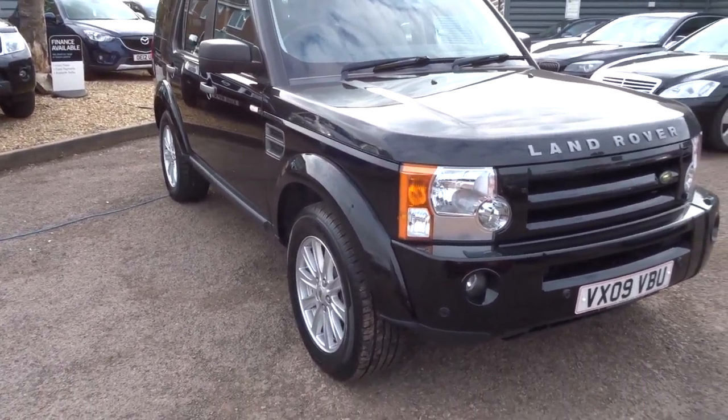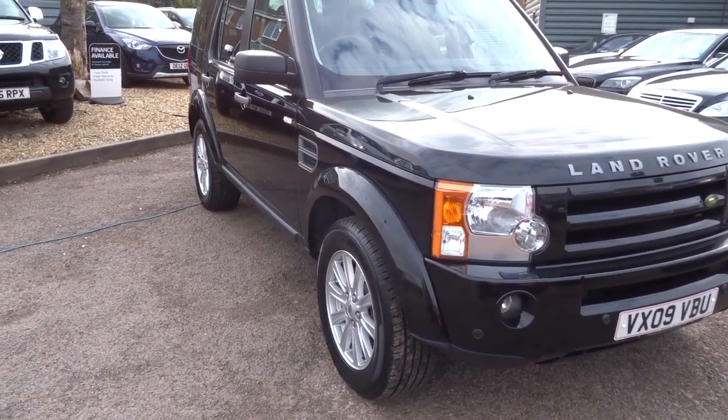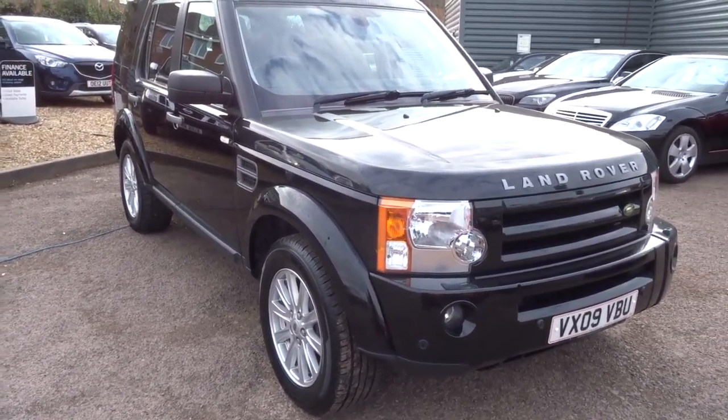Hi, welcome to Country Car. My name's Kevin. I'd just like to show you one of our new arrivals. As you can see, it's a Land Rover Discovery.